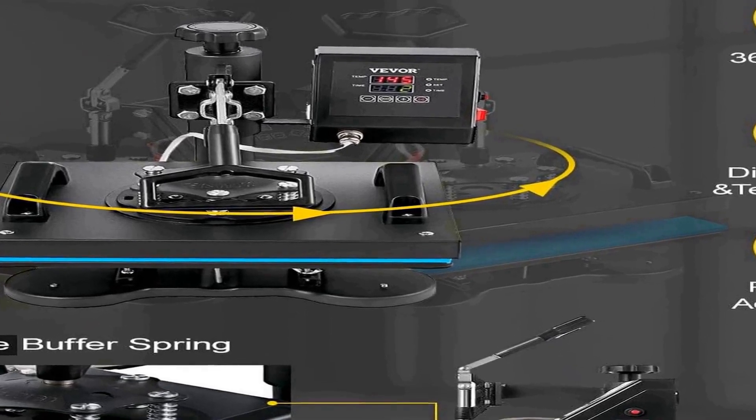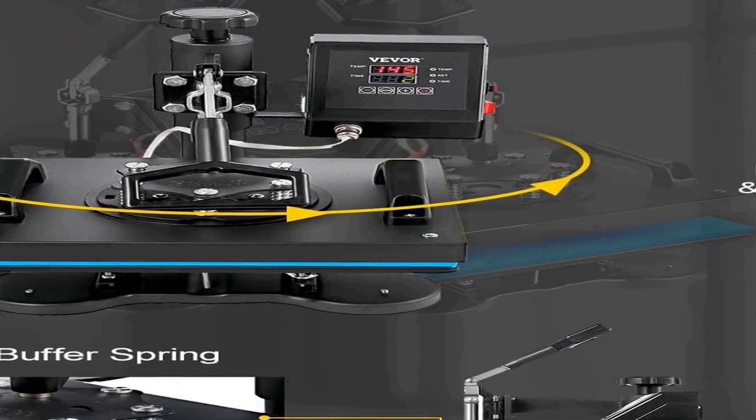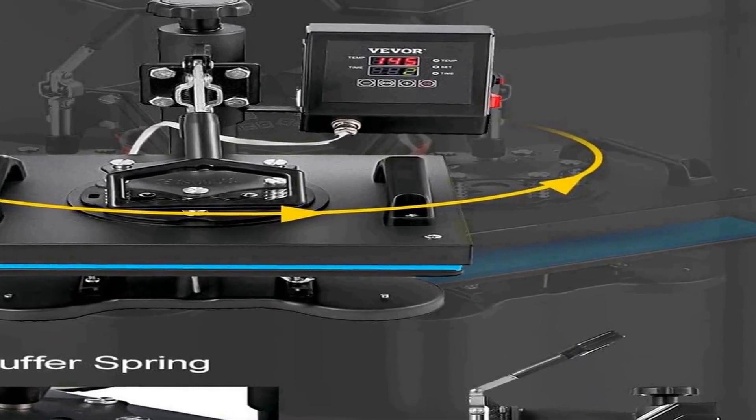The press ensures even and consistent pressure distribution, guaranteeing high-quality, professional-looking prints on a variety of surfaces. It's an ideal choice for both personal and small-scale commercial applications thanks to its versatility and ease of use. The VEVOR Heat Press is not limited to fabric items like t-shirts — it's also suitable for transferring designs onto bags, garments, mats, and puzzles, offering flexibility and adaptability.